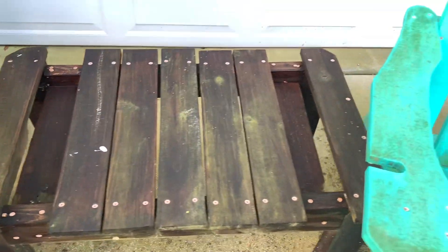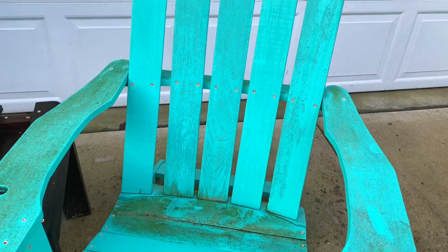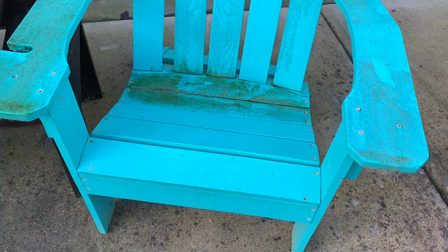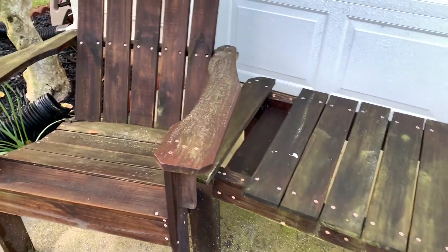There's also the table that goes with them, and this one — oh wee, yucky yucky yucky! So what we're going to do is a little bit of power washing to get these nice and clean.